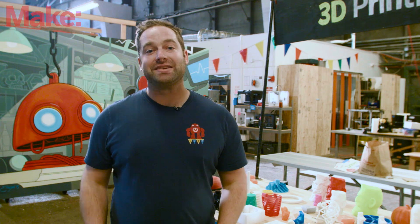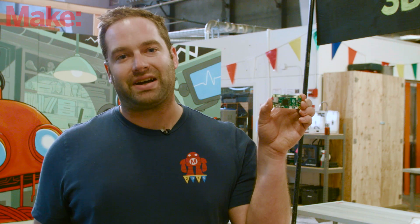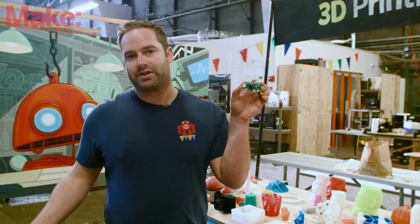Hi, I'm David with Make, and today the Raspberry Pi Foundation shocked nearly everyone announcing the $5 Raspberry Pi Zero. That's right, this board costs only $5. Let's check out Zero, cover its specs, and talk about how to get started with this new board from the Pi Foundation.